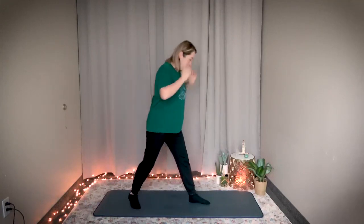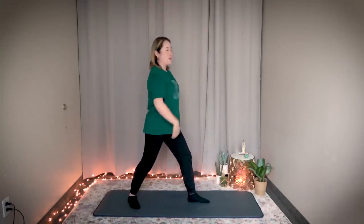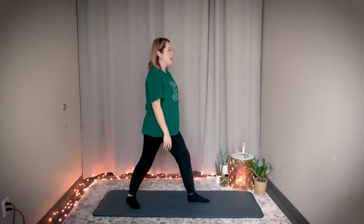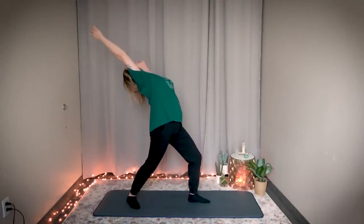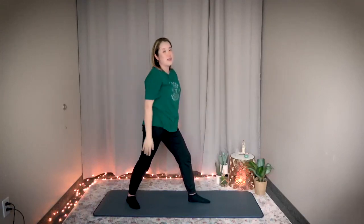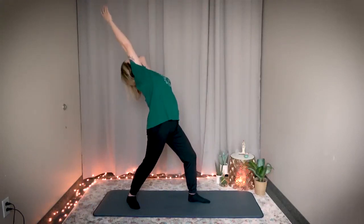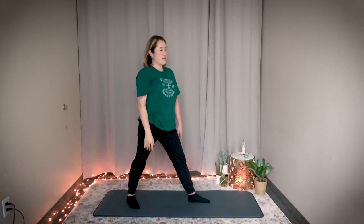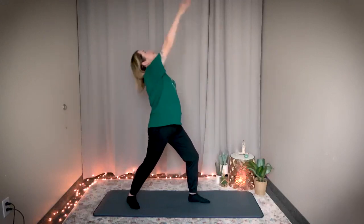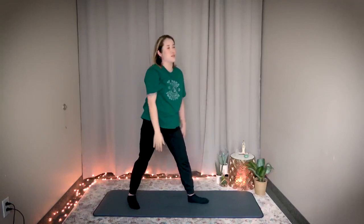Now switch — just turn to the other side. Now you're going to bend the left knee, straighten the right leg, and lift and stretch your right arm. Same thing three times. Bend your left knee, breathe in, stretch your right arm, and exhale. Two more — breathe in, bend your left knee, right arm, and exhale. Last one — bend, breathe in, stretch, and exhale. Great job. Return to center. Shake.